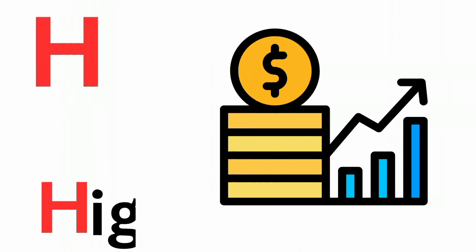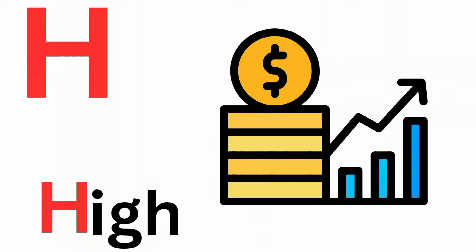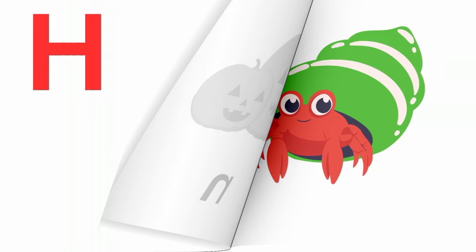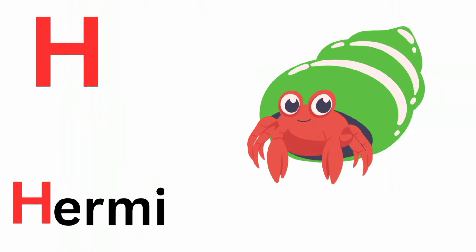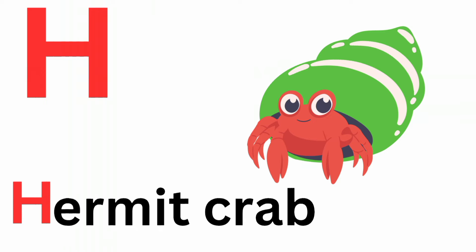H is for high. Ha, ha, high. H is for halvon. Ha, ha, halvon. H is for helmet crab. Ha, ha, helmet crab.